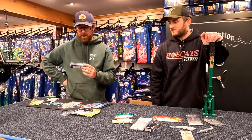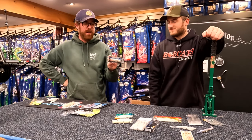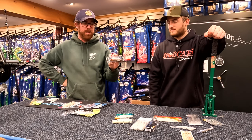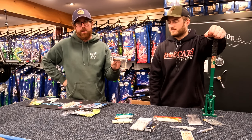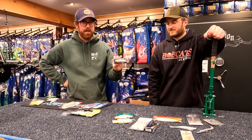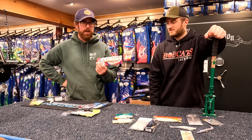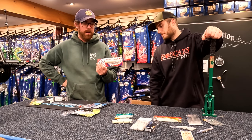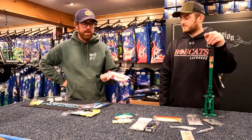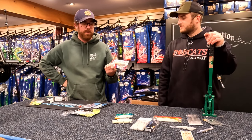Another honorable mention while we're on topwater — the Tsunami Tidal Pro. This thing absolutely slayed for me last year. $8.99, doesn't break the bank. It's targeted a little bit more towards reds and smaller, less aggressive fish, but for stock hooks they're not horrible. And then for a slightly bigger option, if casting distance is paramount or you're getting a little bit bigger fish — these are $13.99 — the Heddon Super Spook XD. Pretty solid hooks on these, one ounce, definitely the longest casting of the three options, and that bone color is really the only color you need.